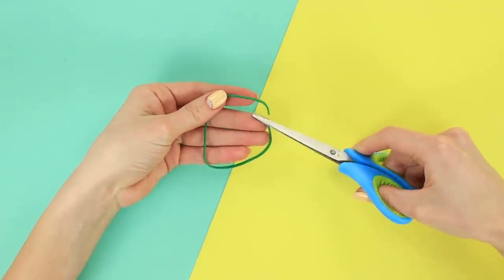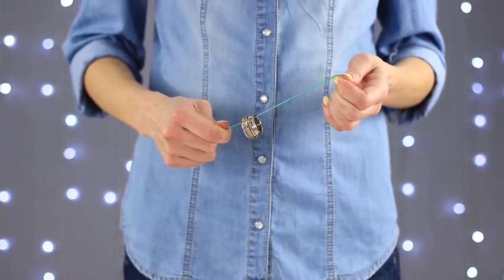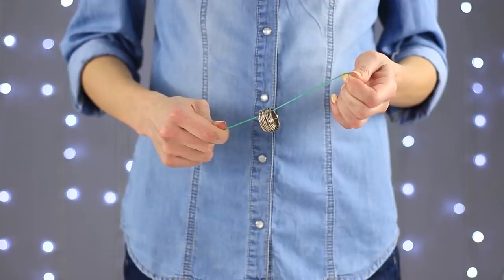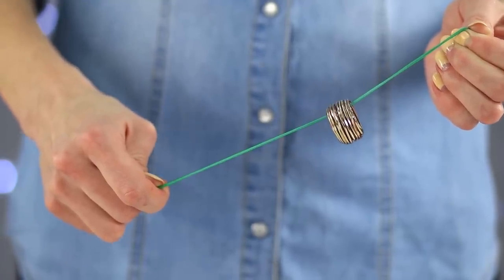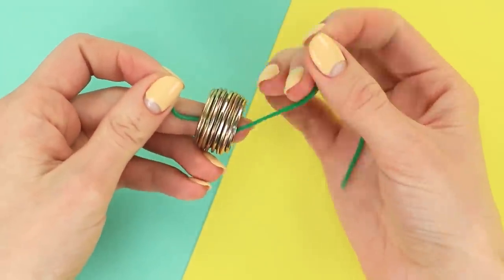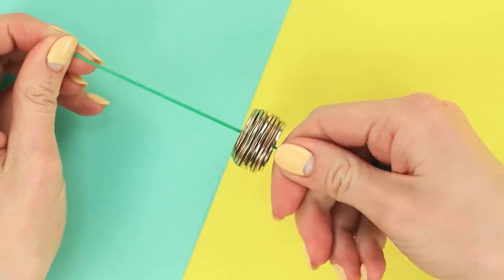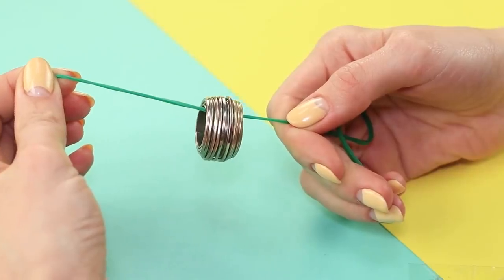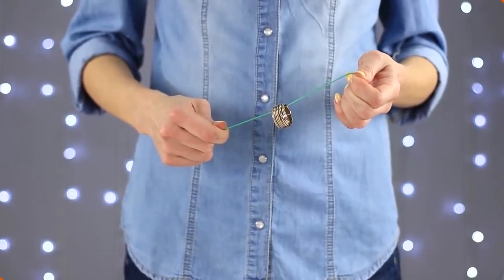We have yet another way to impress your friends. Take an elastic band and pull it through a ring. Stretch the band and look — the ring starts to go up! We've stretched the band and attached the longer end in our hand. Now we need to seamlessly let the band slip from our fingers. The band shrinks and pulls the ring along with it.